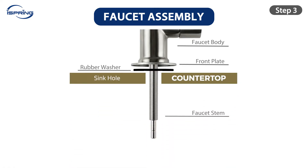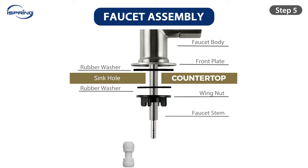Step 3: Insert the faucet into the sinkhole. Step 4: From under the sink, insert the rubber washer, followed by the wing nut, into the faucet stem. Tighten the wing nut to secure the faucet. Step 5: Insert the blue tubing into the quick-connect fitting ½-inch deep, then insert a C-clip to secure the tubing in place.